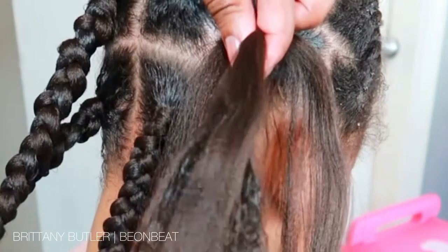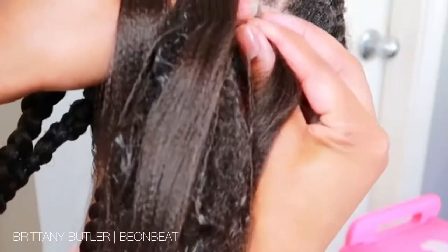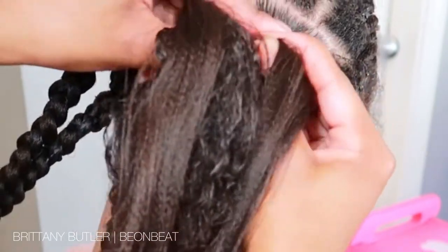It's actually one complete strand of hair, but you're going to take it and break it into three parts, and then you're going to use the middle part to match your hair that's going to be left out in the middle, and then you'll begin to braid.